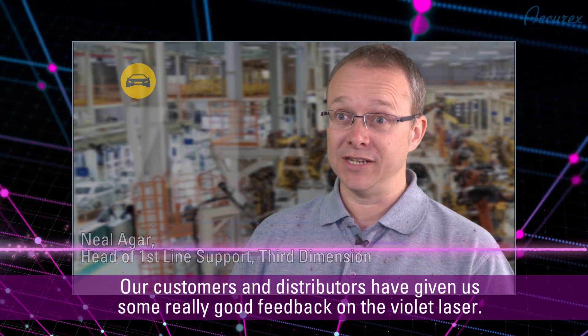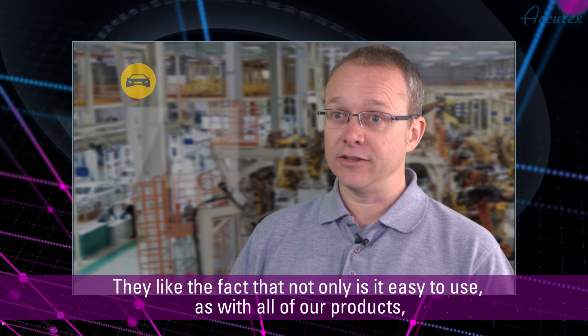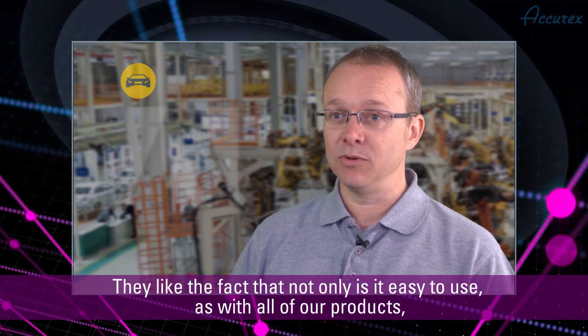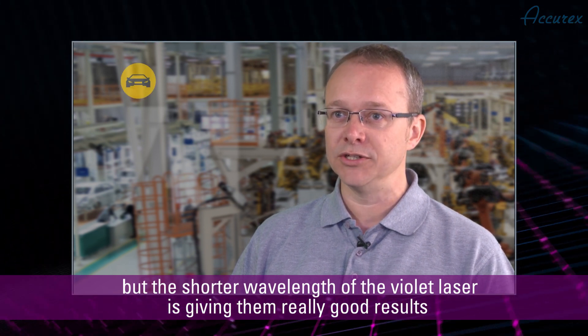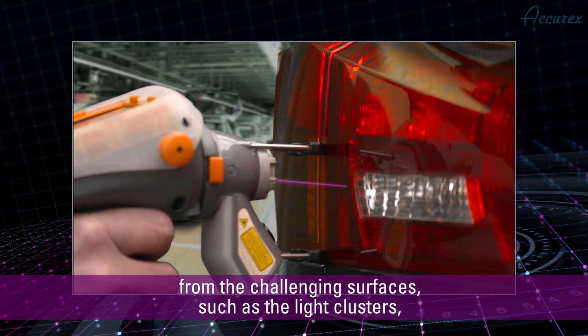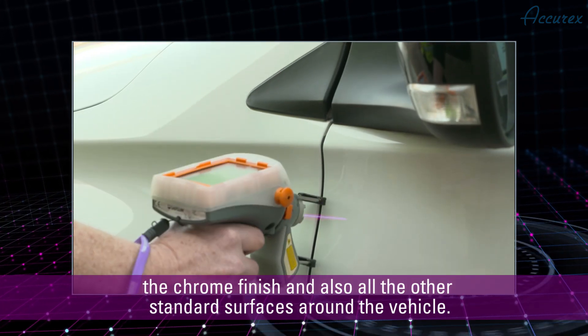Our customers and distributors have given us some really good feedback on the Violet laser. They like the fact that not only is it easy to use, as with all of our products, but the shorter wavelength of the Violet laser is giving them really good results from the challenging surfaces, such as the light clusters, the chrome finish, and also all the other standard surfaces around the vehicle.